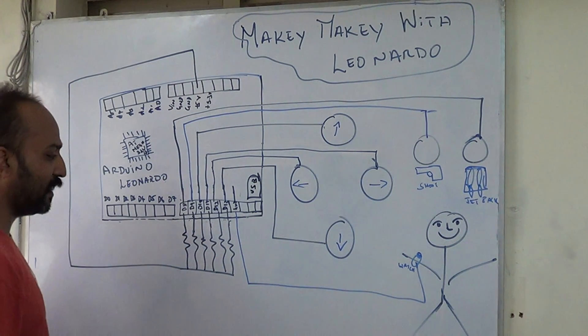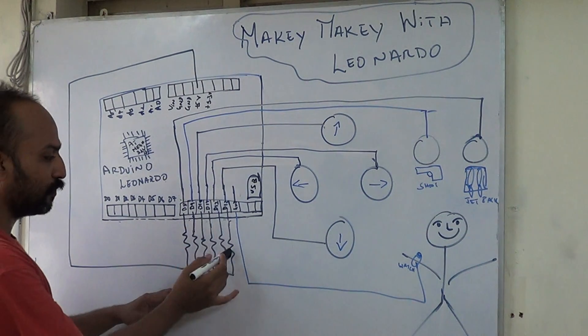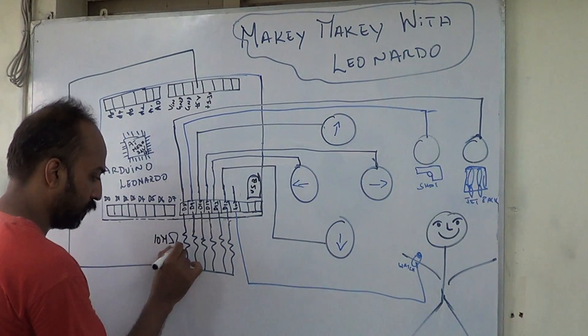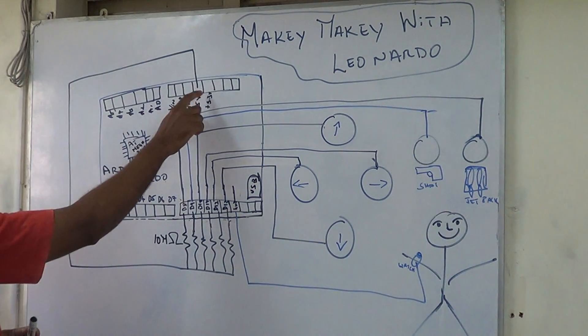So the circuit is very simple. What we have done is we have pulled up all the pins — input pins through high resistance. We have used about 10M ohms of resistance here. So all of these are 10M ohm resistors and through the resistance they are all pulled up higher.